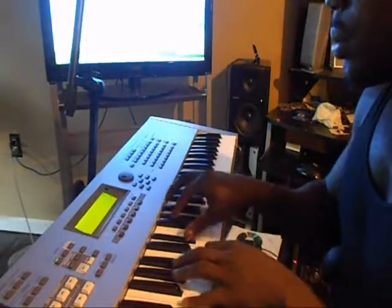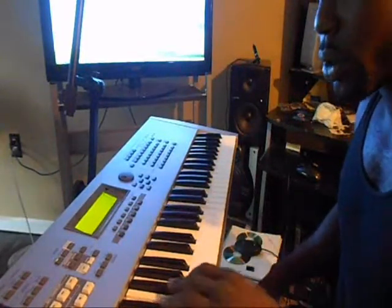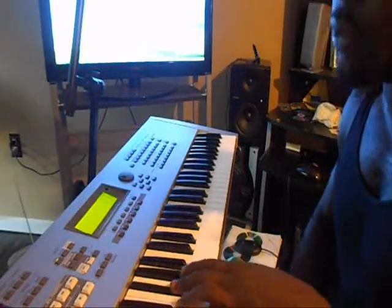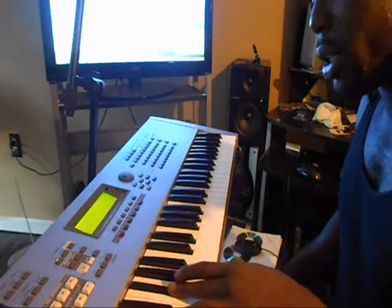So after that part, you're going to your 4, which will be your E, to a Gb, back to a Gb, then Eb — I mean E — then Gb, back to your B.